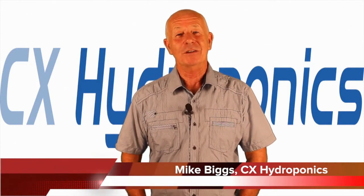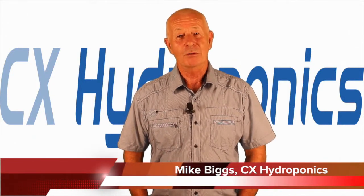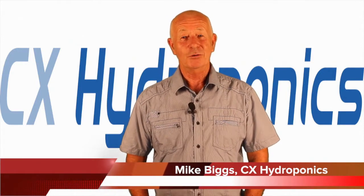Hi, I'm Mike Biggs and welcome to Ask Mike, which is a question and answer session designed to help you as a gardener make gardening easier, more successful, and a lot more fun. As usual, this is a no-hype zone. Today's question comes from Brent from Lansing, Michigan.